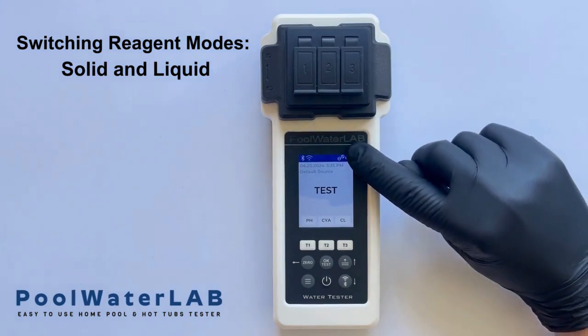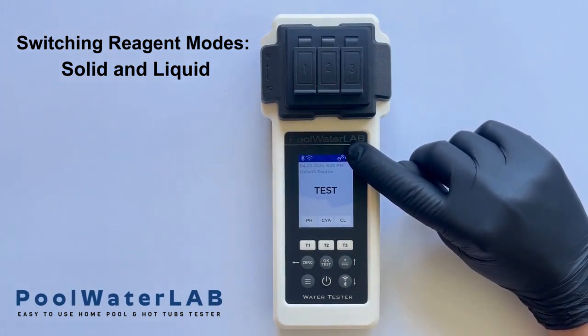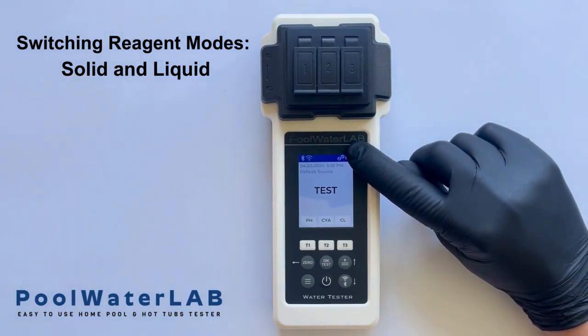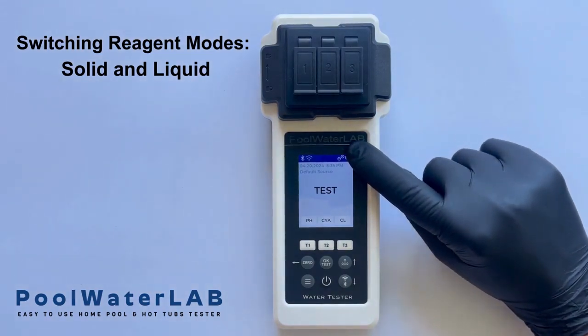In the upper right corner of the screen, you will notice an icon consisting of two tablets. This specific icon signifies that the tester is currently configured to operate in solid reagent mode, designed for testing with tablet-based chemicals.